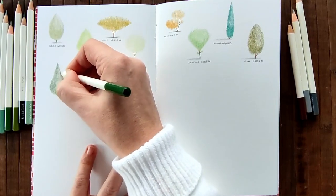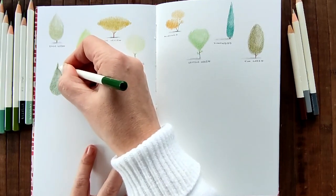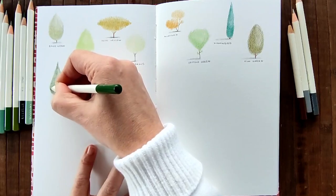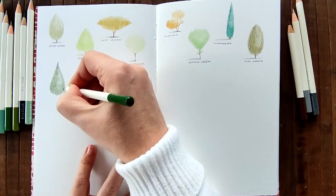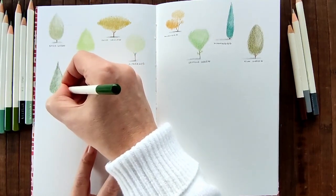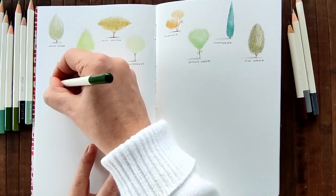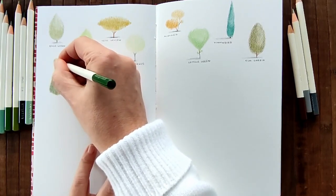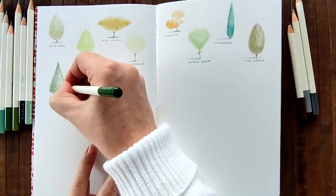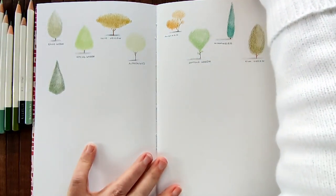I think these pencils require patience because you need to layer the colours. You can't just apply them onto the paper and instantly get the result you want. But they are worth it. I love these pencils. I've tried other pencils like Prismacolor and I haven't tried many Derwent pencils - I intend to try them - but I just feel I have more control with these.